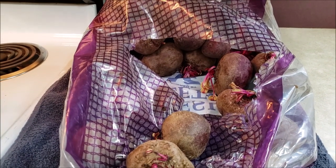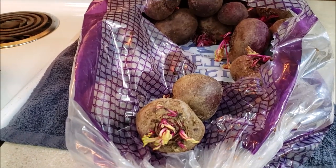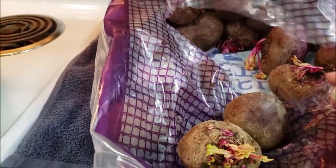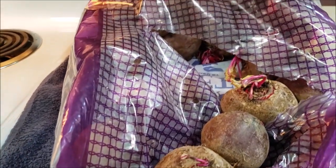My farmer's market guy, my mushroom dealer, he hooked me up with a half bushel of beets. They're a really nice size — just the right size in my opinion. And they have the tops still partially on, so that's good. This should cut down on the bleeding. I'm very happy about that.